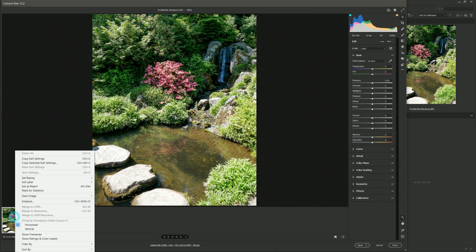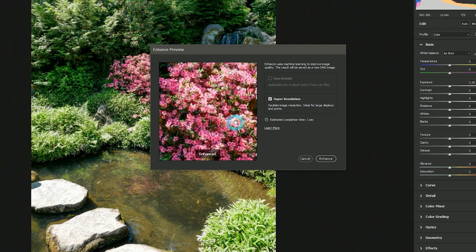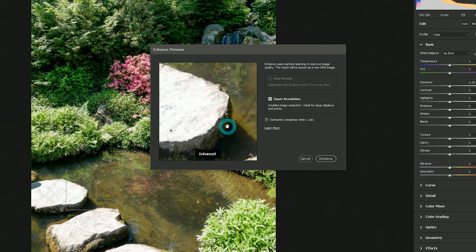Another way that Super Resolution can benefit digital artists is that it can enhance low quality reference photos. There are of course some limitations on how much a bad image can be improved, but as long as the image is reasonably sized, it should get at least a slight bump in sharpness and detail.